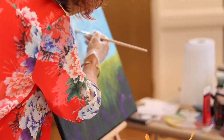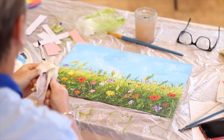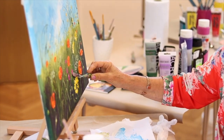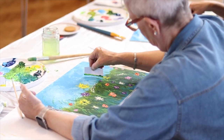We'll learn about different types of surfaces for painting, the tools that we use, and explore the different types of paints and the benefits. We'll be working with palette knives, silicone applicators and cardboard, which are some of my preferred techniques.